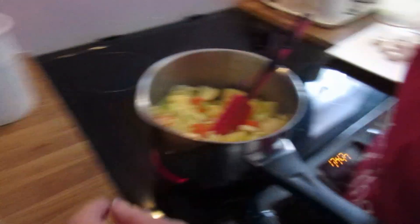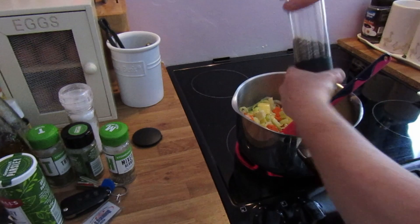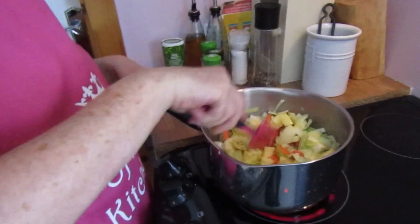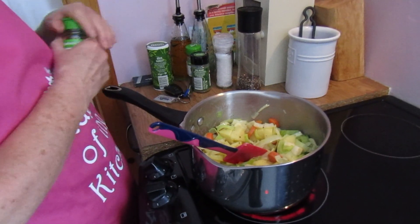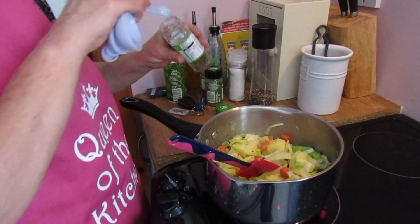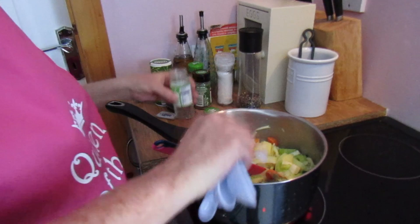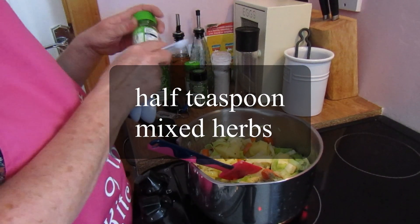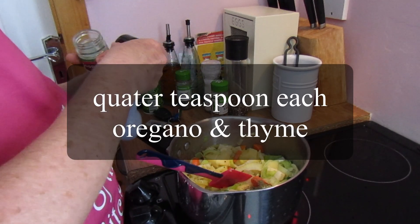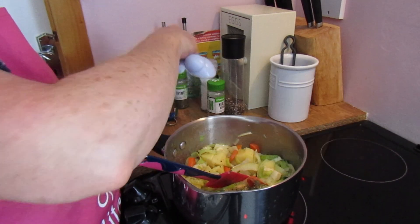Now I'm going to add some herbs. Like I was saying the other day, when you're using herbs the general rule is dried herbs start of cooking, fresh herbs at the end. I'm going to add a little bit of pepper. Like last time, I'm not putting any salt in because we're using stock which tends to be very salty, and if you want more salt you can always add it later. I'm going to put in a half teaspoon of mixed herbs, and then a quarter teaspoon each of oregano and thyme.